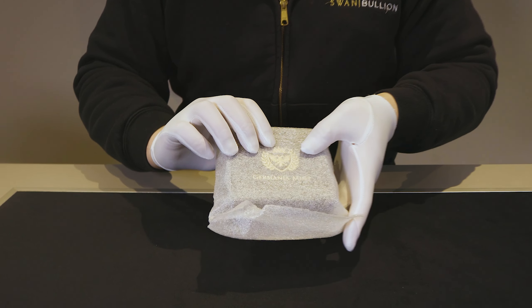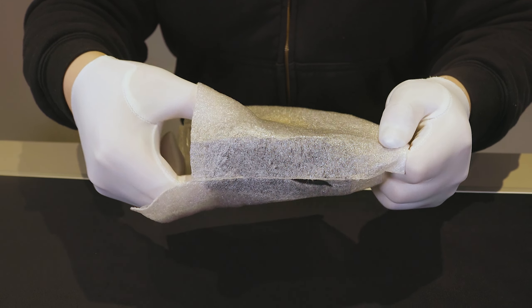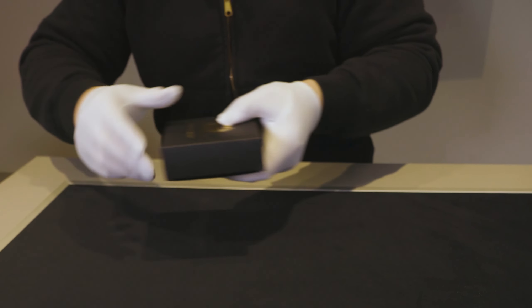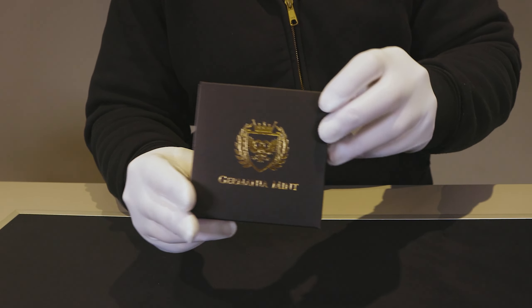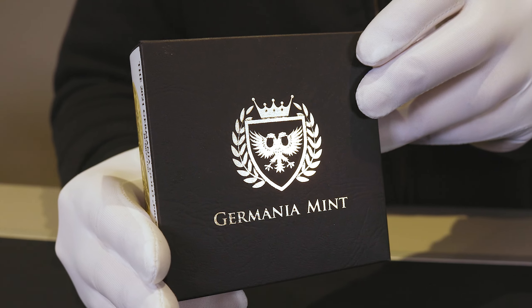You have your standard black packaging covered in a protective foam. Removing that protective foam reveals your packaging with Germania Mint's name and logo emblazoned in gold on either side.